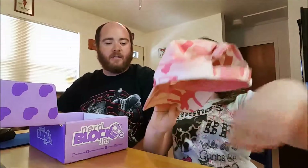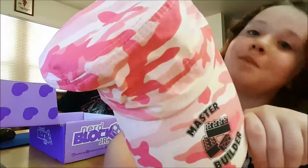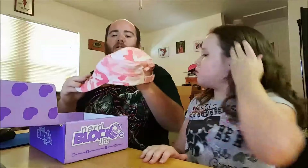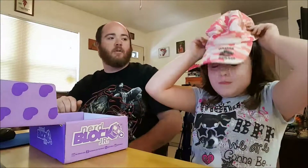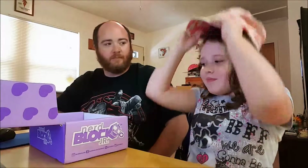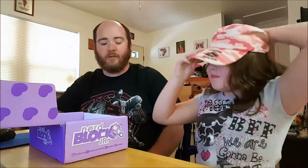We got a hat! What does it say? 'Master Builder.' Show everybody — pink camo. That's right. It's a military-style hat. Put it on — you know how to put a hat on. Sweet, nice hat. Are you going to wear it for the rest of the video? I might — go ahead and wear it for the rest of the video.